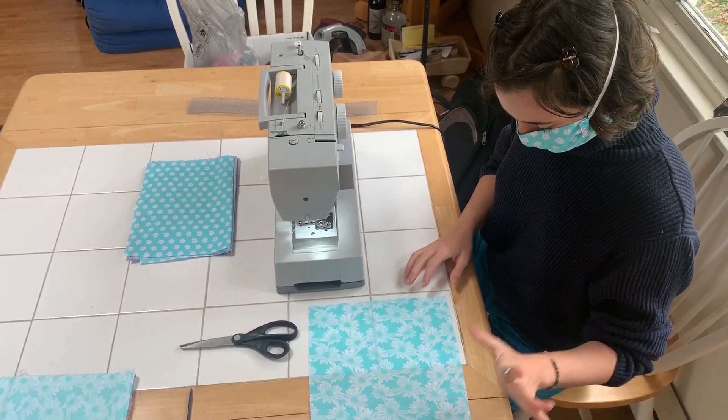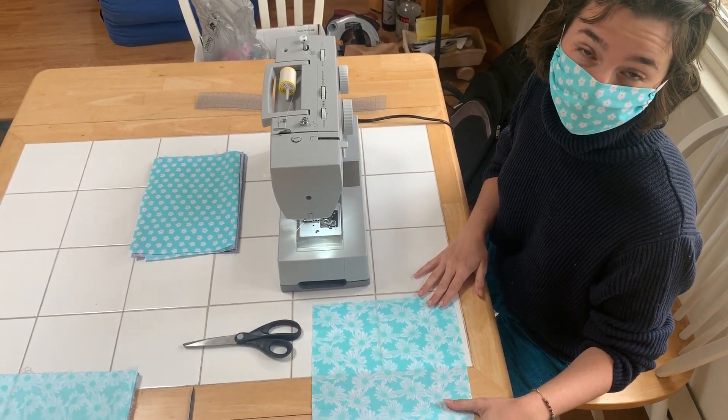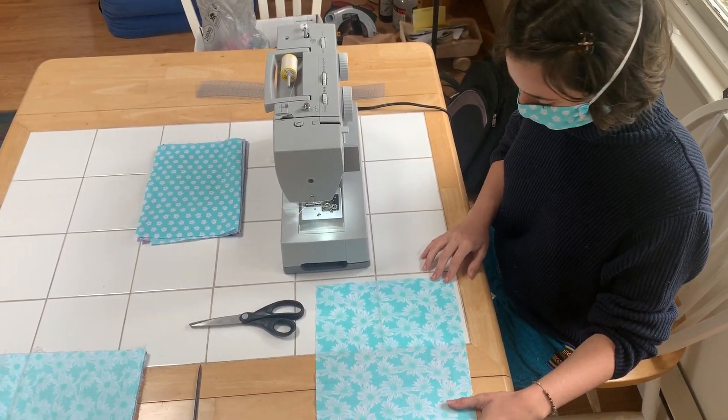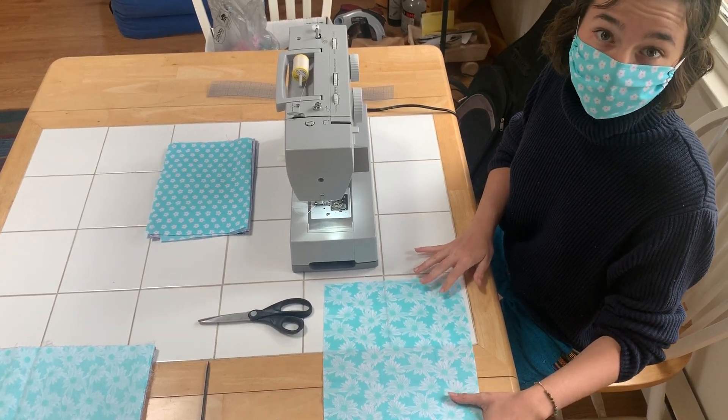Hello everyone! Today I'm going to show you my method of how I'm making the face mask that we're distributing throughout the county. It's pretty simple — about six steps and it can be done in 10 to 15 minutes depending on your speed.